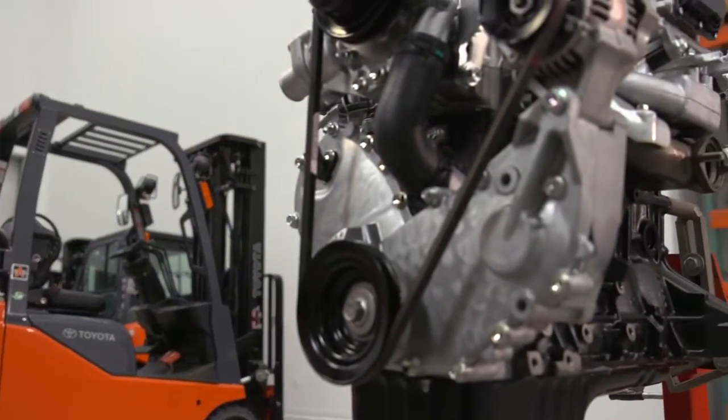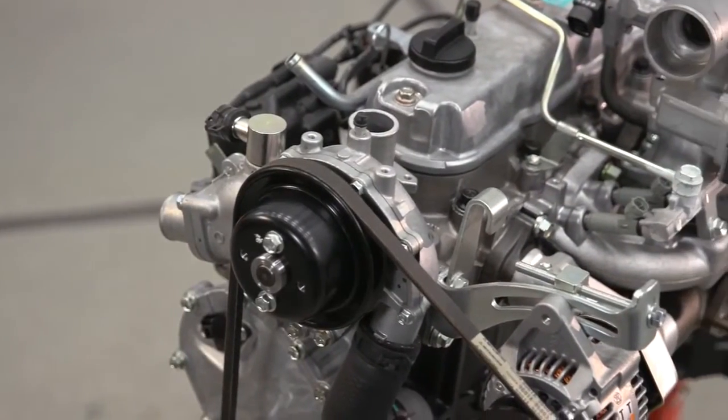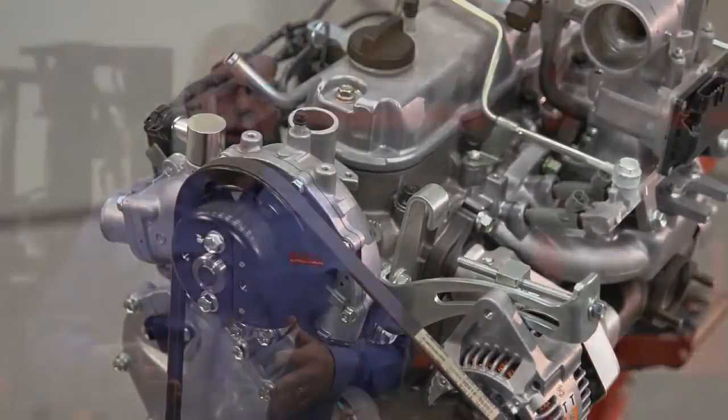Hello. We're here to talk about the Toyota 4Y engine today. This is a Toyota designed and manufactured engine exclusively for the Toyota forklift. This is a very compact design, which benefits the customer by providing excellent airflow through the chassis and through the radiator to get the heat out of the forklift.